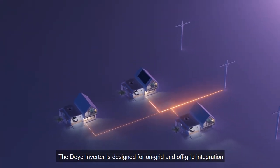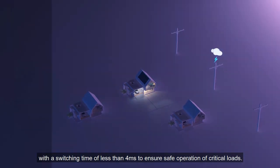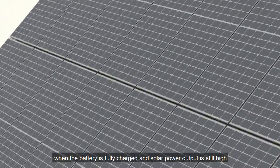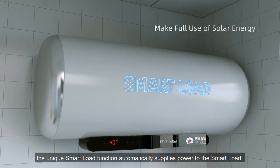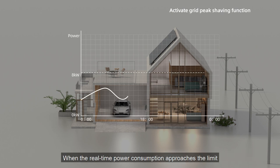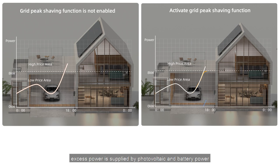The DeYi Hybrid Inverter is designed for on-grid and off-grid integration with a switching time of less than four milliseconds to ensure safe operation of critical loads. When the battery is fully charged and solar power output is still high, the unique smart load function automatically supplies power to the smart load. Peak shaving sets power limits based on actual needs; when real-time power consumption approaches the limit, excess power is supplied by photovoltaic and battery power.